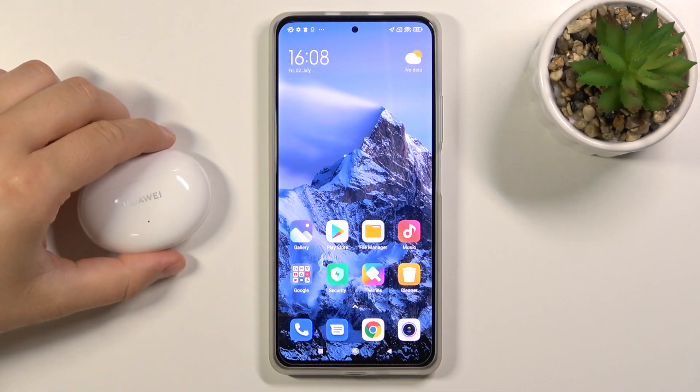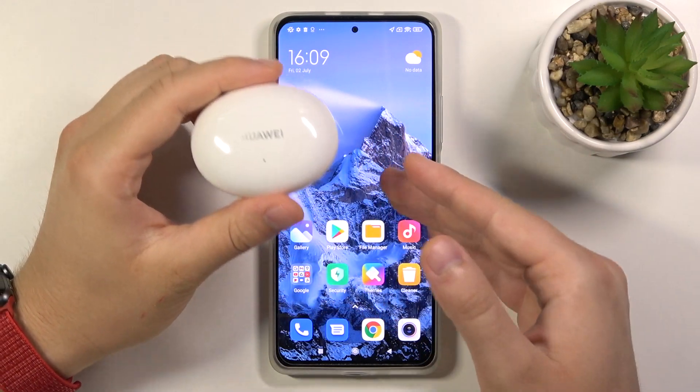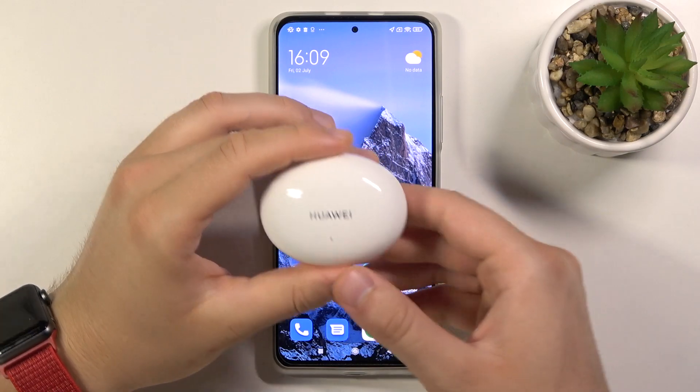Welcome! In front of me I have Huawei FreeBuds 4i and today I will show you how you can connect these earbuds to your Android smartphone. In this video we are not going to use the Huawei AI application.